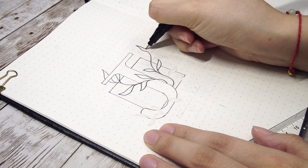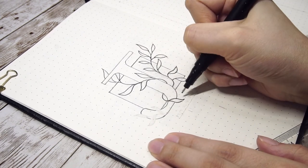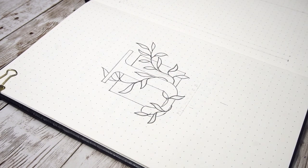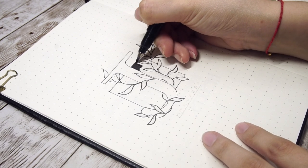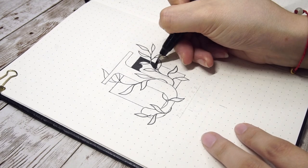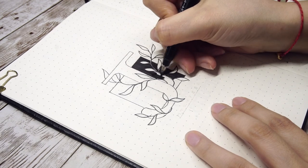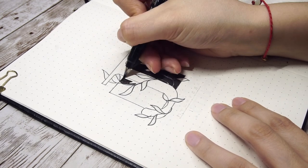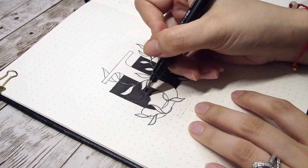I try to draw each leaf differently and give it a variety of directions to make it more interesting. One easy way to build contrast is to use positive and negative space — blacking out the box so the letter and leaves pop out more. As I'm coloring it, I also leave some white space for the vines, which I'll refine again with a white gel pen later.